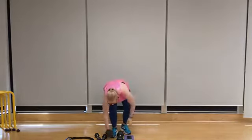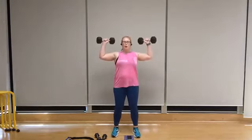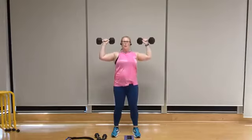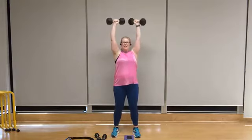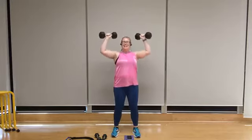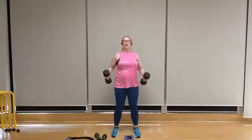Starting with our shoulder press — I'm going to go with 15 pounds, select your weight accordingly. Feet shoulder width apart, start with the elbows at 90 degrees, palms facing out, chest is lifted, shoulders are back. Let's go for eight — exhale, eight, breathe through it, seven. Try not to rush through these reps, six. Try to pull your belly button in toward your spine to help engage the core.